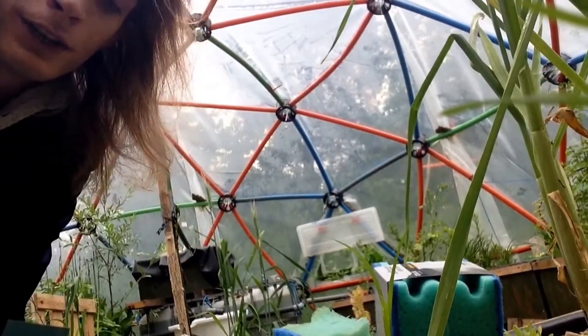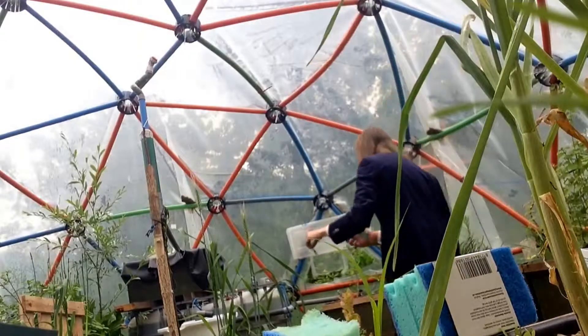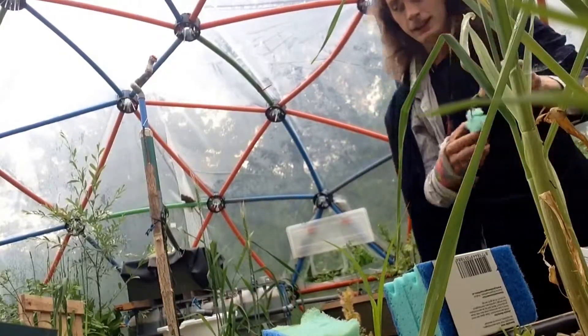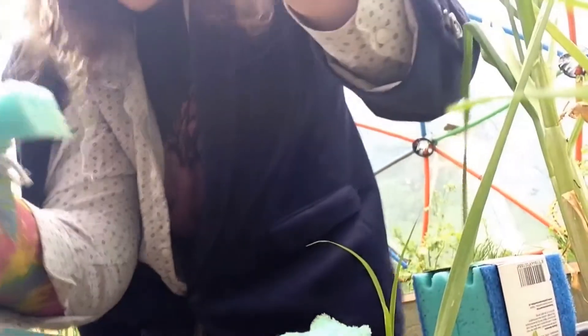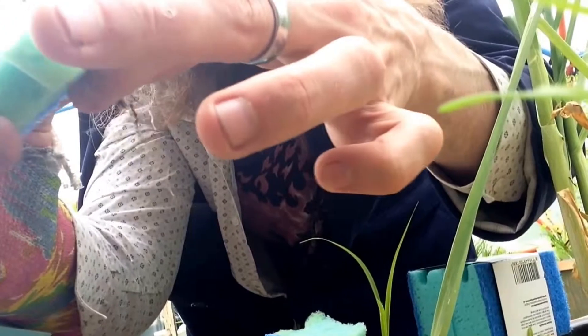Now let's place another seedling in it — let's first wash this one. These roots are cleaner than before. Let's place it in a grow plug, put it in the right direction for the camera — yeah, here we go, it's in there. Someone said the roots will grow into the sponge, so I'll give it a little time; it roots out more on the bottom.